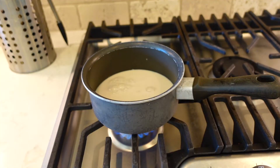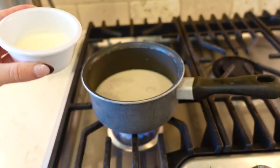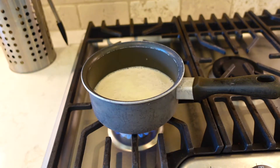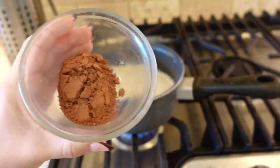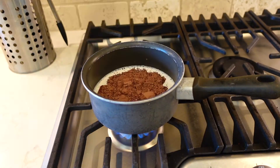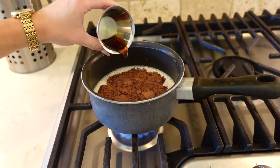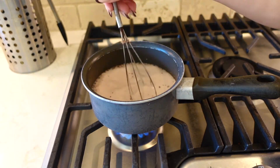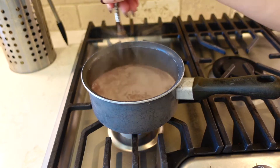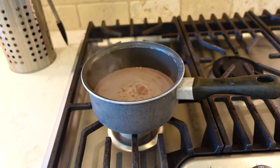First, turn your stove to medium-low heat and pour the almond milk into a pot. Then add in the heavy whipping cream, confectioners sweetener, cocoa powder, and vanilla extract, and stir until combined. Now when it starts to bubble up like this, take it off of the heat, and it's ready to serve.